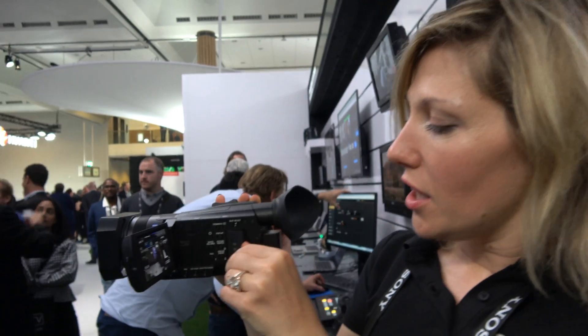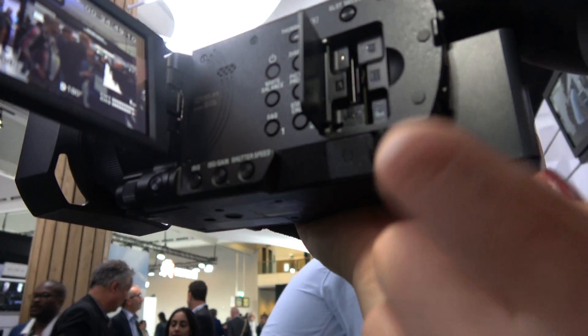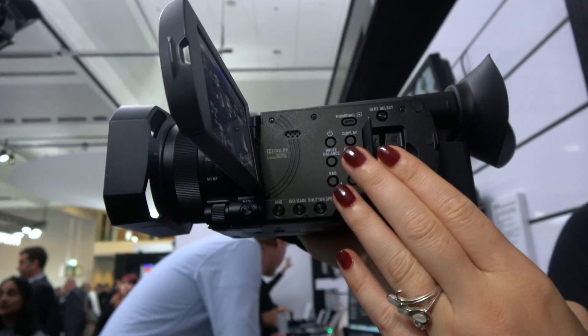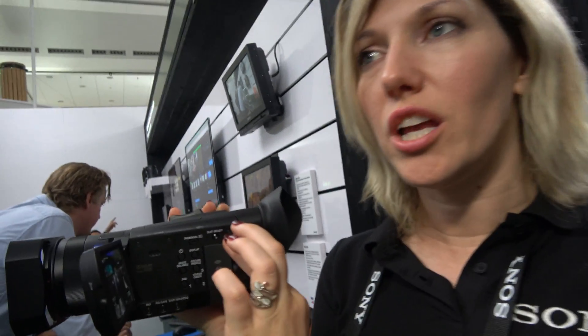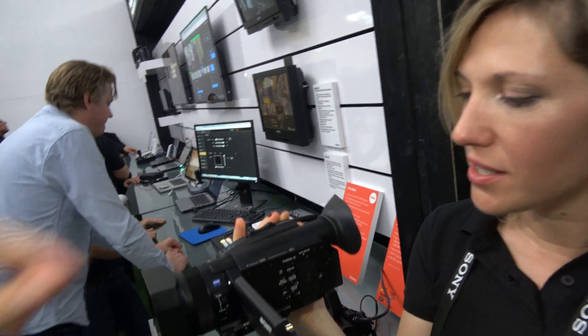People can fully rely on this. You also have two SD cards and you can pass from one card to another without needing to stop recording — it switches automatically. You can also record at 120 pictures per second for slow motion, and also super slow motion at 960 pictures per second.